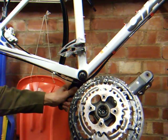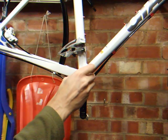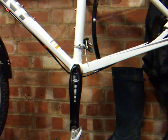And that's the assembly off. Remove the adapter. Now repeat the other side.